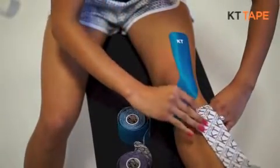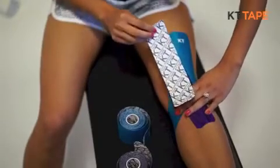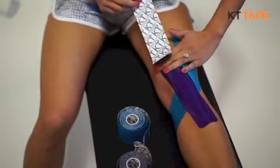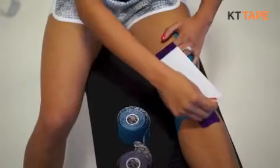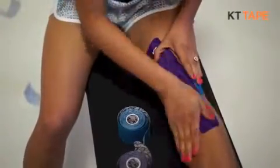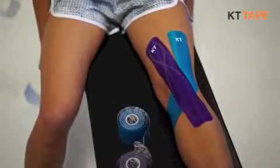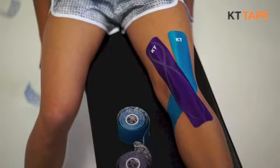Slowly peel the paper off the back while directing the tape at a diagonal across the kneecap. Lay it down flat directly on the skin as shown. Remember to always lay the ends down with no stretch, and rub the tape overall to make sure all edges are down and the tape adheres well. There, now you have a great additional application to help with knee pain due to tracking issues.